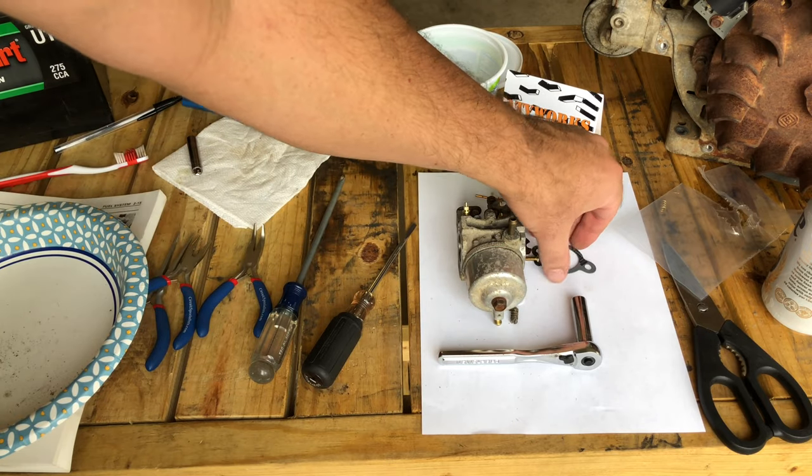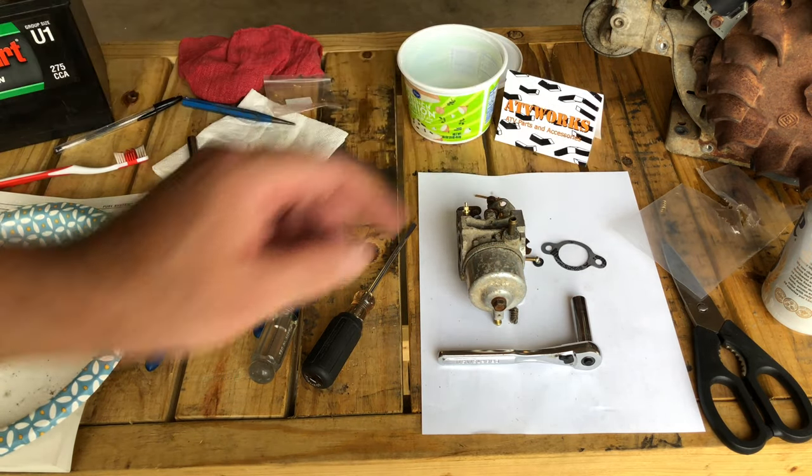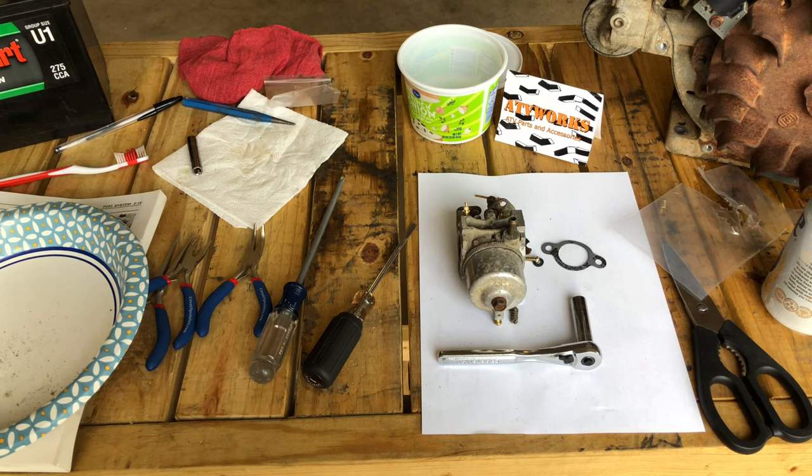Alright, this carburetor is ready to reinstall. Looks like they gave us a gasket — I'm not sure if it'll be the exact size we need, but if we can use it we will. I think we're going to install this on the next video — I'm running out of battery right now. Thanks for watching, guys. If you liked the video, please like, consider subscribing, and we'll talk to you next time.